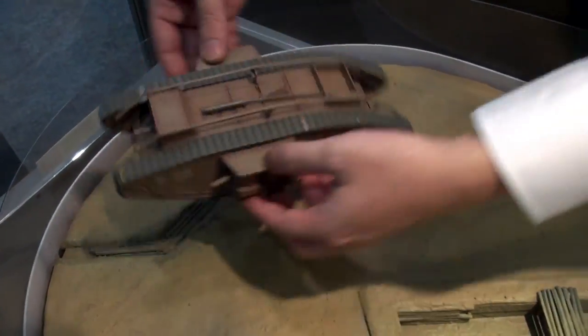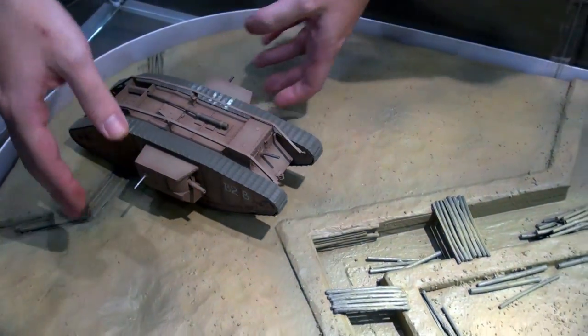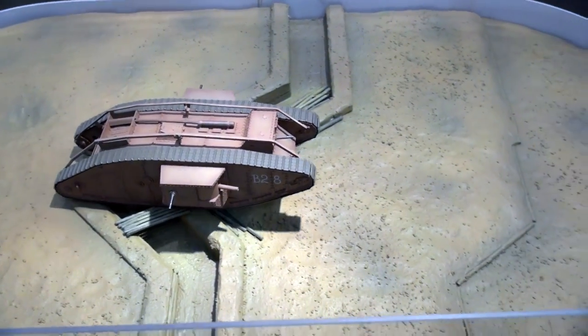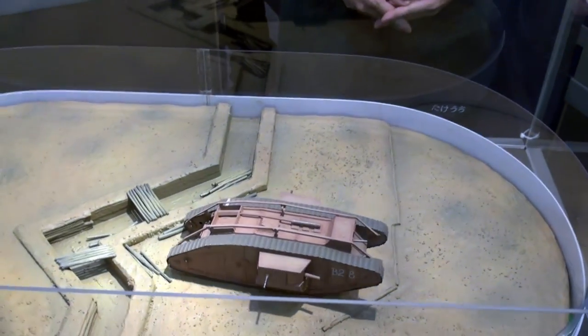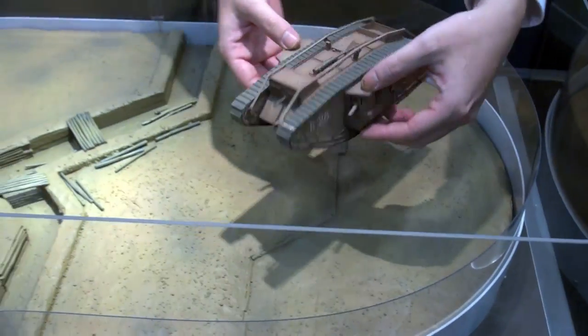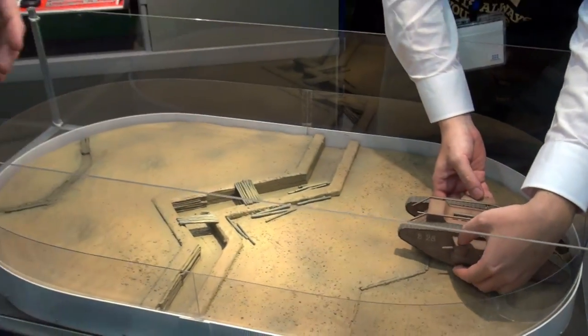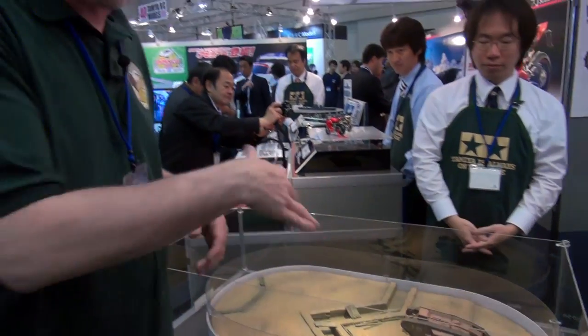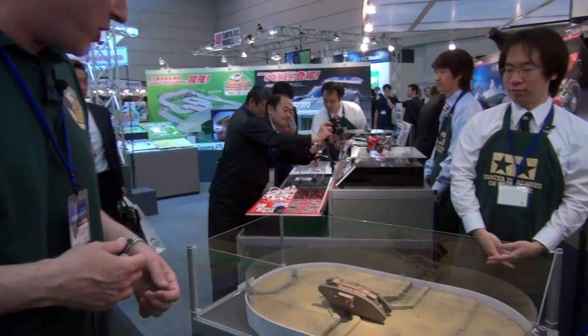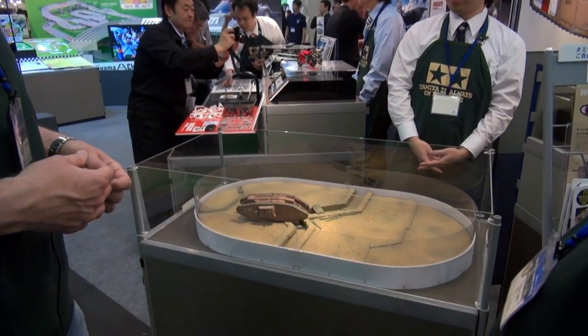They built up a nice little trench diorama here for World War I. It's motorized with a single motor, runs off one AA battery. They've confirmed that this is moving at a scale speed of 6 kilometers per hour, so it is dead-on accurate. You don't want your Mark IV rhomboid tanks doing crazy action. This is what it would look like down in the trenches with this big monster coming at you.